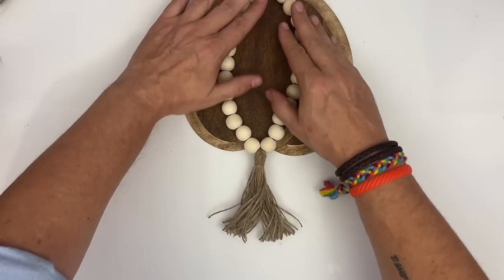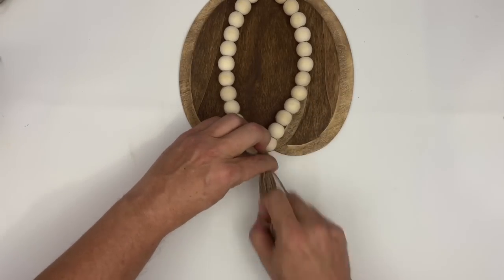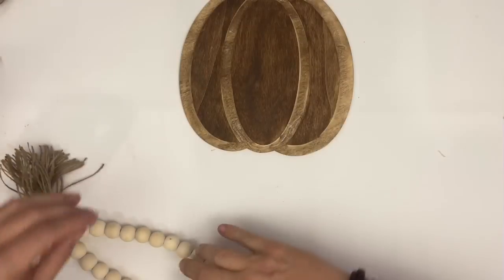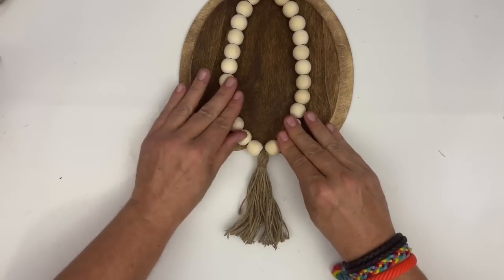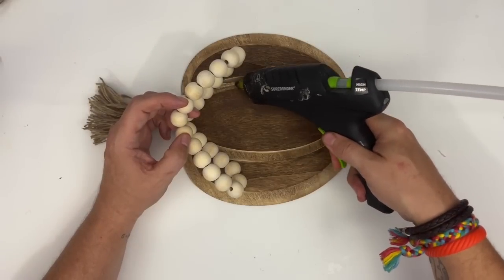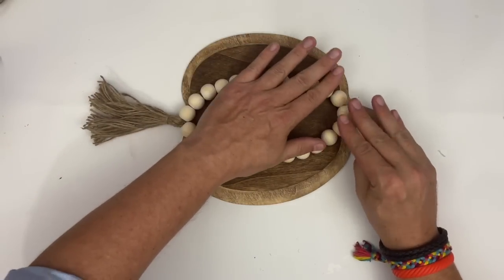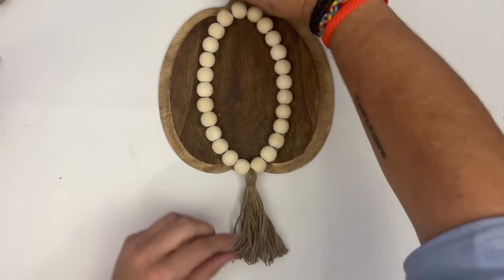Now that my beads are ready and everything is dried, we're going to position where our beads are going to go. Nothing is glued down yet because you want to make sure that tassel is going to be centered. Find your center point and glue that part down — doing this in slow parts. Add a little bit of glue, just enough to make sure your center point is centered. I'm using wood glue from Shorebonder. Squish those beads down into the glue, then take your other beads and add the rest of your hot glue. Roll your beads right into their little canal and you've got this display.